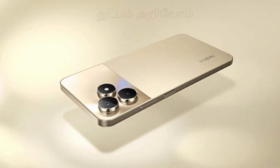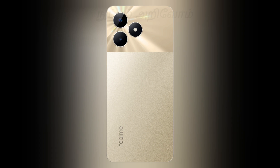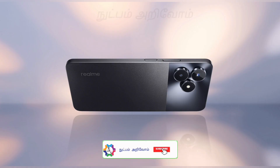First of all, the thickness of the design is 7.9mm and it weighs about 186 grams. Looking at the back side, the design is a little unique. The camera portion has a good design, and it looks quite different from other phones.